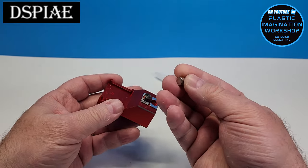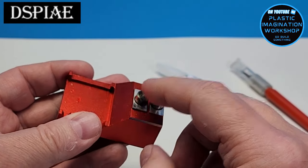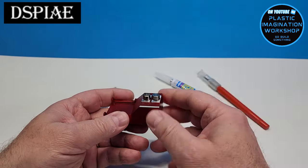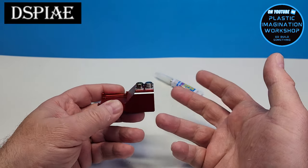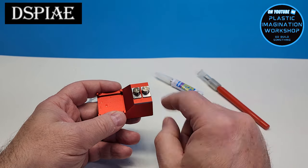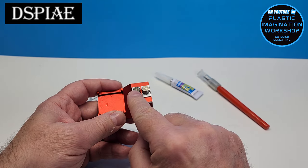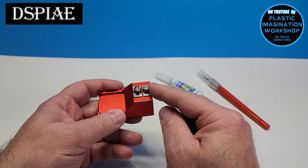The two stainless steel posts fit into the base really well and this is where you're actually going to apply your superglue. It's nice that they include two of these because you may find yourself in a situation where you need two different viscosities of superglue. You can put a thin viscosity superglue on one side and then a thick gel type viscosity superglue on the other.